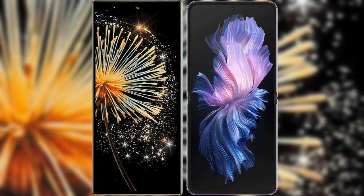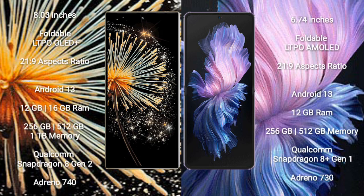I will compare the new Xiaomi Mix Fold 3 with Vivo X Flip. Xiaomi Mix Fold 3 comes with an 8-inch foldable LTPO OLED Plus display. Vivo X Flip comes with a 6.74-inch foldable LTPO AMOLED display.